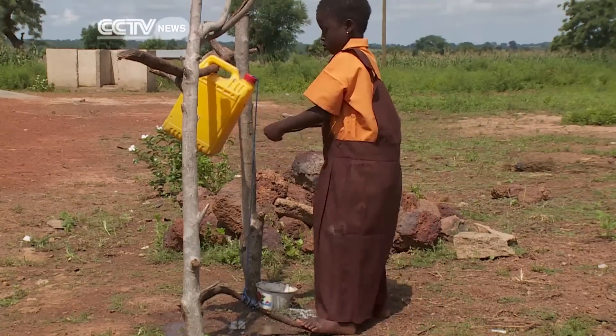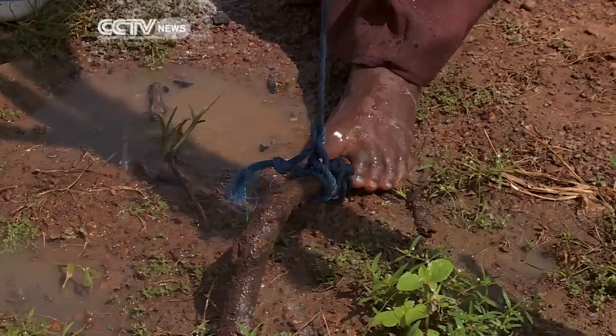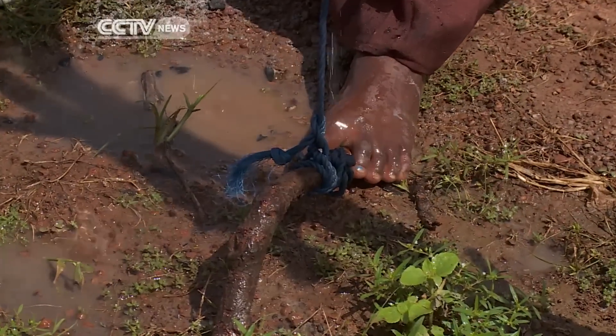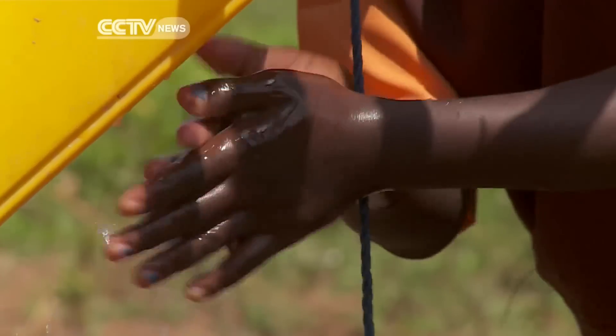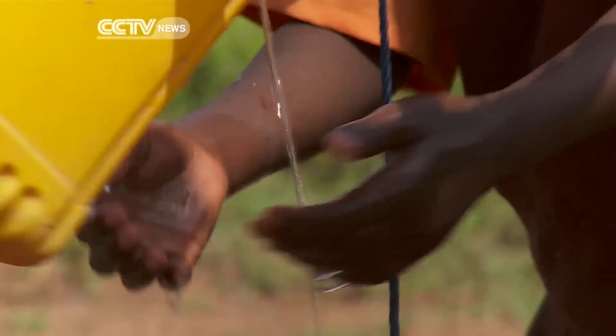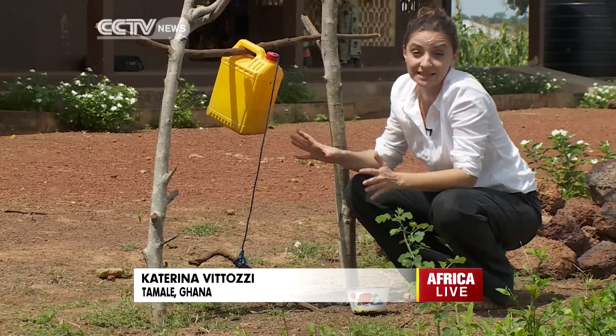But Lively Minds has introduced this — a tippy tap. It's foot operated so bacteria can't be spread between users. It's simple enough for little Rashida to use alone, so that she can wash her hands in clean, flowing water.